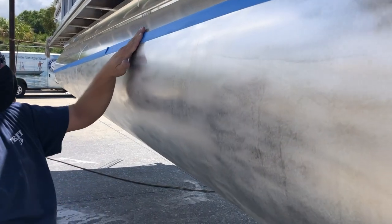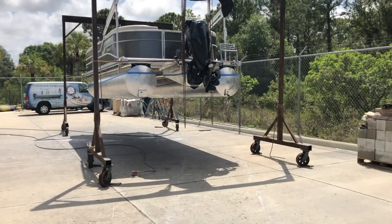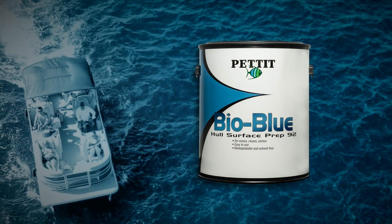The first step is to tape the water line. After you've taped the water line, you will need to prep the hull using Pettit's BioBlue Hull Surface Prep number 92 and nylon scuff pads. This will remove any oils, grease, or protective wax coatings put on at the factory.